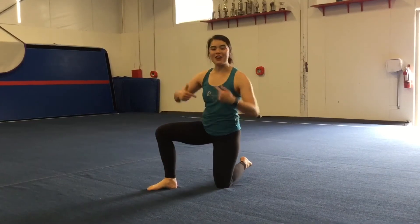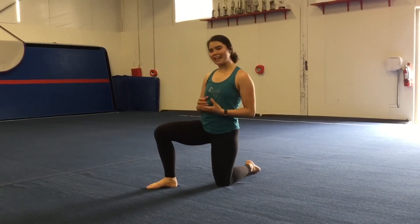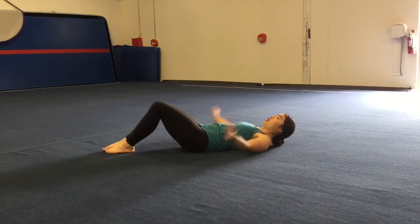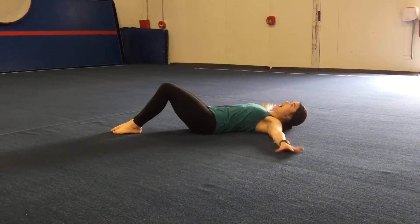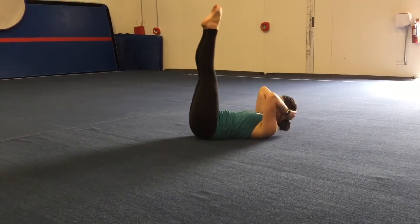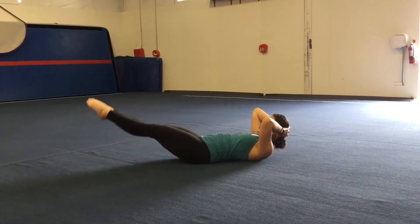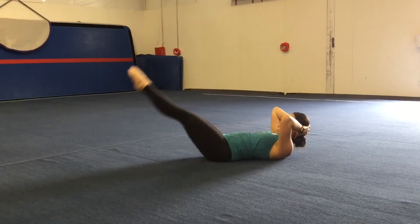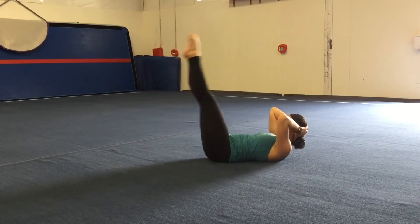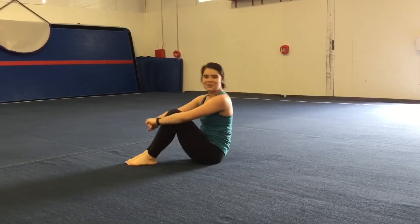Now let's move on to our abs. We're going to start with laying down leg lifts. Go ahead and get on your back. You can have your arms underneath your head or out to the side, but not underneath your bottom. Feet straight up in the air, nice and tight — they're going to go down but not touch the floor, then back up. You're going to do that twenty times.